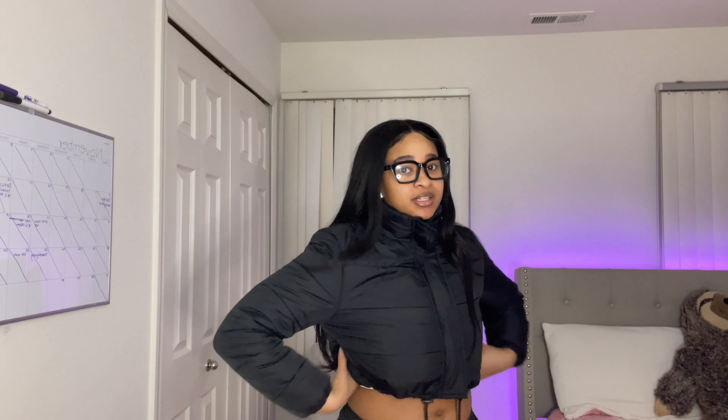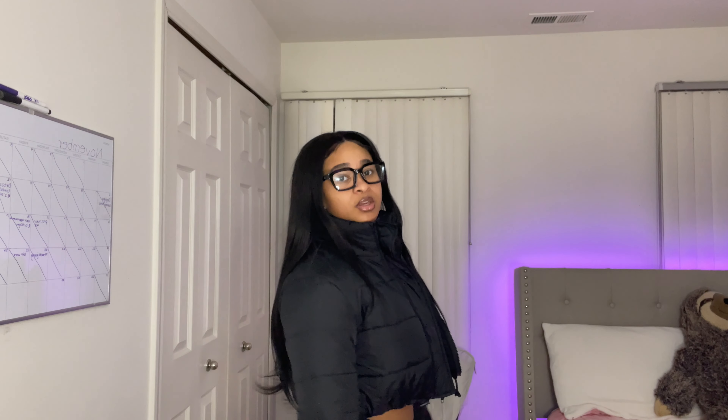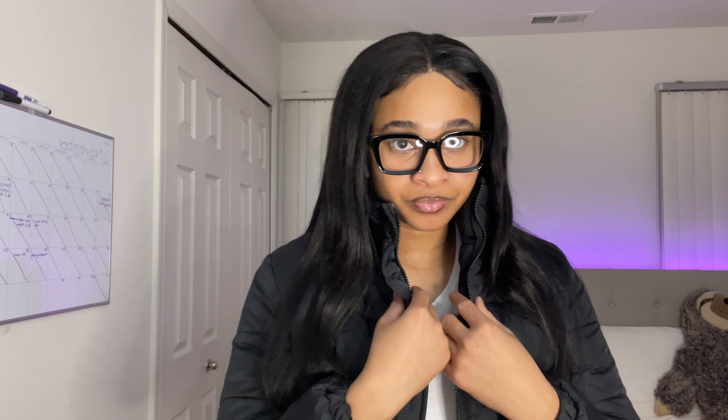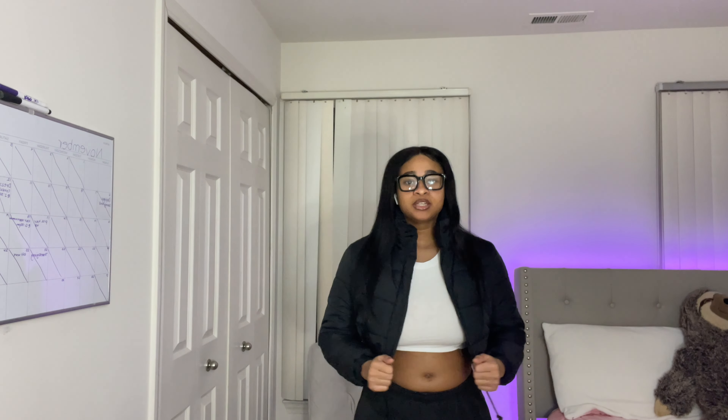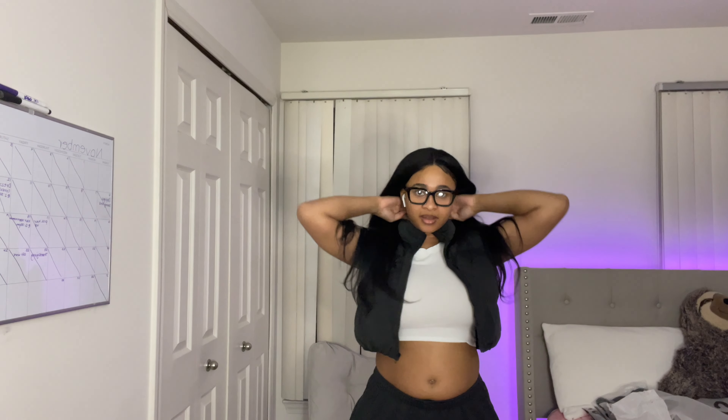I'm gonna give it a 7 out of 10 because it does not have any pockets, though it is a little warm — I will say that. So if you want to look cute and have a little crop jacket action going on, it's good. I gave it a 7 because I didn't like how this part comes up to my face — it's like, why is it so high up? If it was a little shorter I would like it better, but when you zip it up it covers your neck, so it's a pro and a con. But yeah, it's a cute little piece.